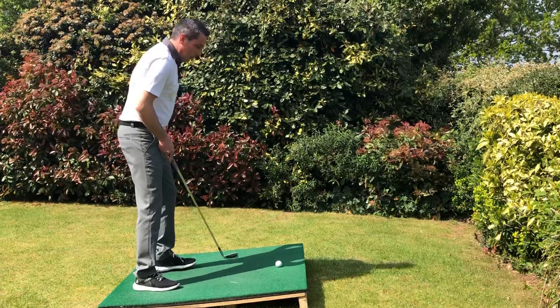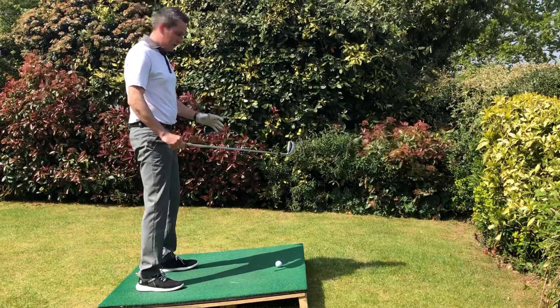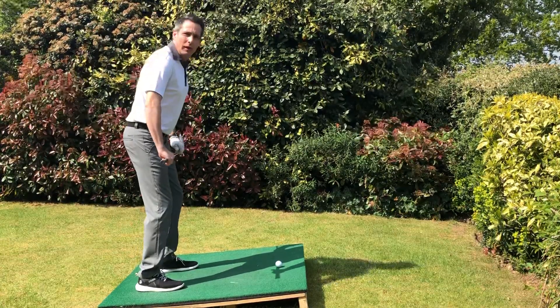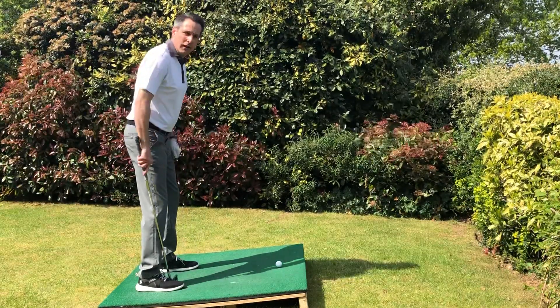The ball is in the middle, and it's very important we try and get our weight quite equal. Even though the slope's pushing us backwards, we're going to try and lean into it a little bit, get a nice firm base. I would tend to go slightly wider in my stance for this.